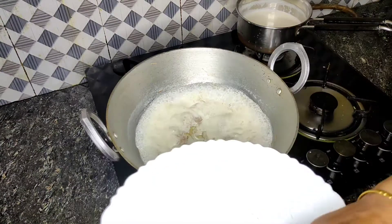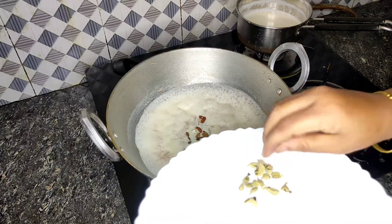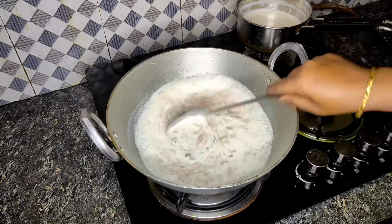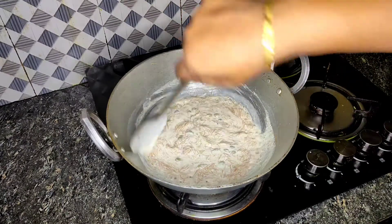We'll add Kaju, Almond, and Kismis. Also add some more dry fruits. Then we'll fry them slowly, little by little.